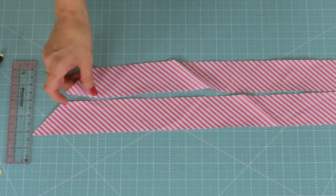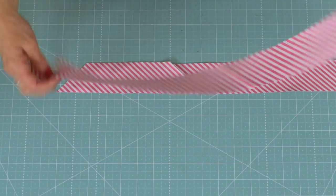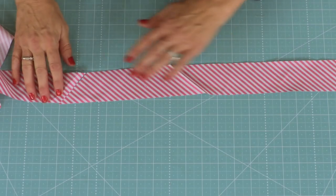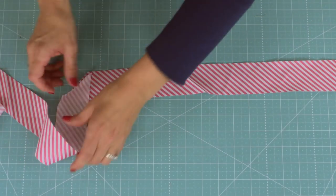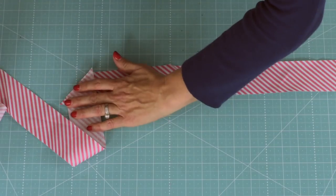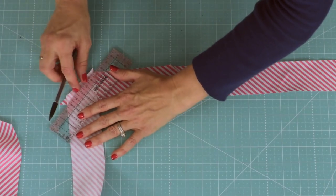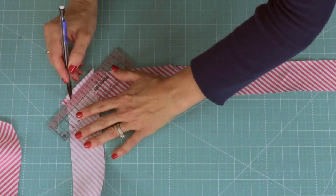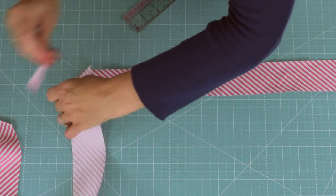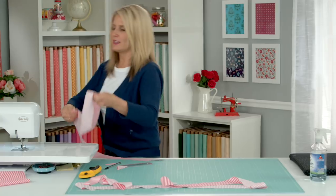Now you've got your binding on the bias, so let's talk about that. It's been cut on an angle but the premise is still the same for how to seam these together. Again you want one continuous strip and you can't just flip it over — you've got to sew from V to V. So you kind of line it up like this. Again, straight up right angles. Use your little measuring tool and note where the V is on each side. You can always check yourself, but I'm confident that's where to sew, so let's take it to the machine.